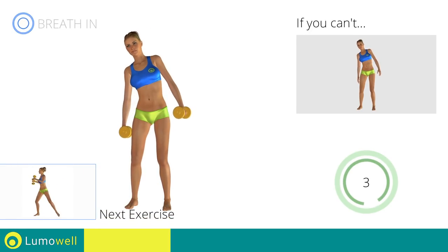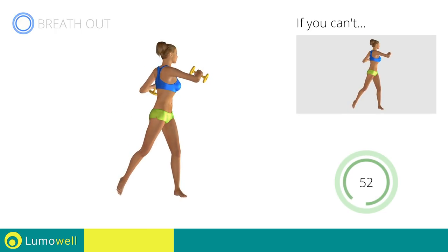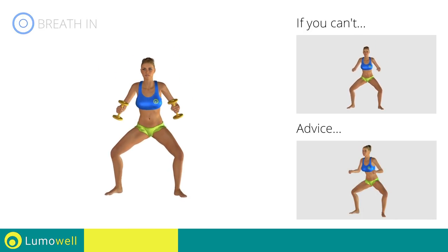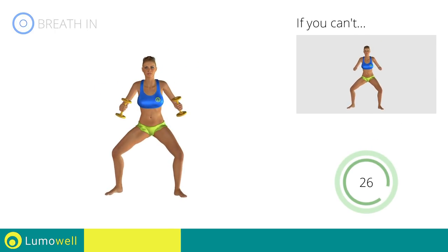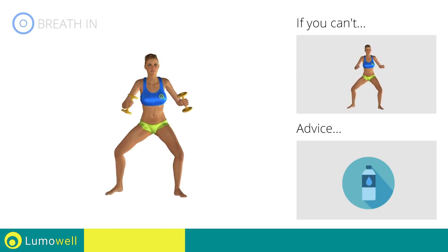Next exercise: Dumbbell Full Standing Twist. Go! If you can't do it, try using lighter weights or not using them at all. Don't bend or curve your back — keep the abdomen constantly tight to stabilize the spine and avoid injury. Don't turn your knees inwards or outwards; they should constantly be in line with your toes. Keep your abs and butt constantly tight to maximize effectiveness. Don't lift your heel off the ground during descent — keep your foot constantly well-placed. You can use water bottles or books as alternatives to the small weights.